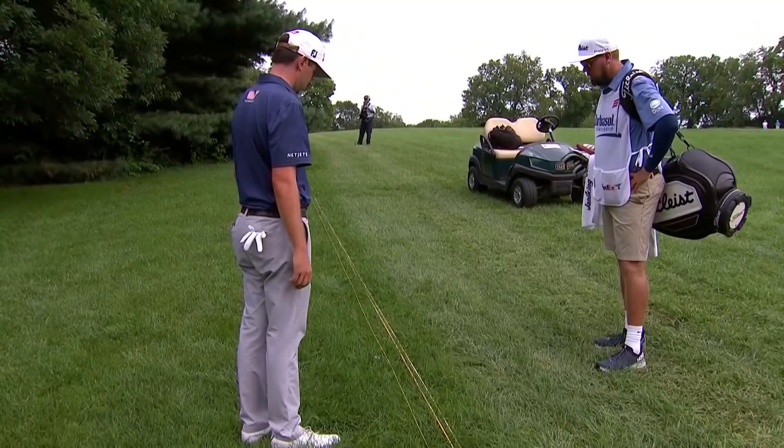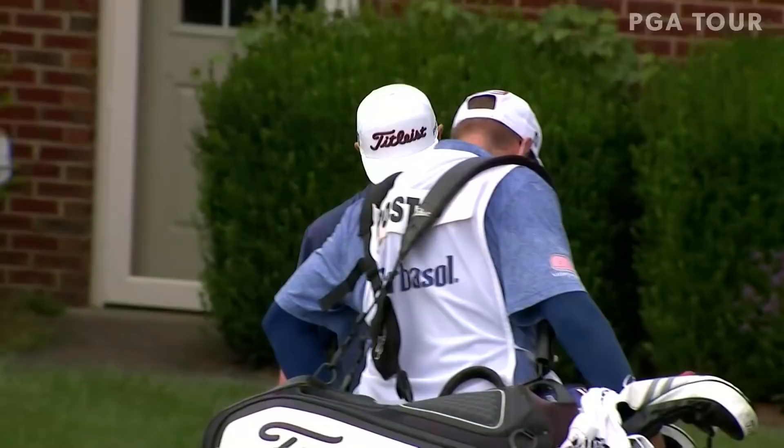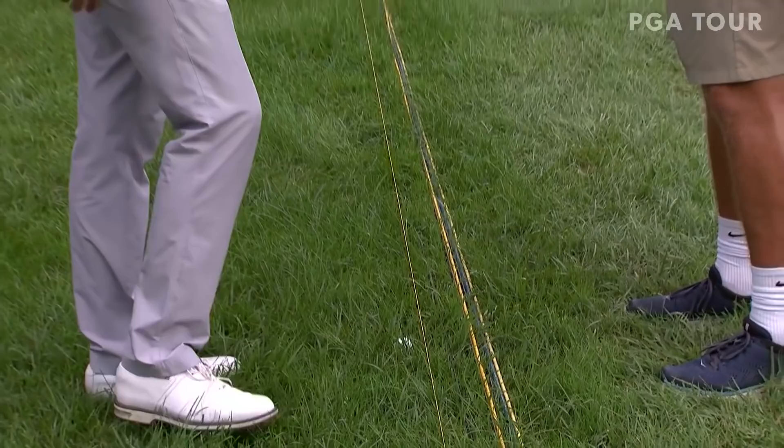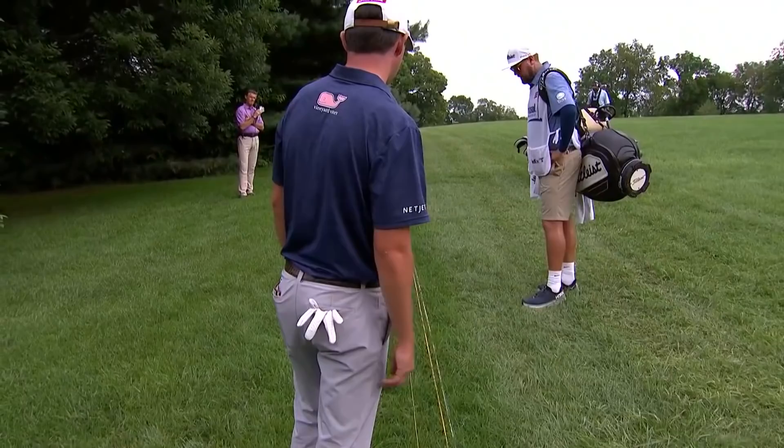They haven't pulled it completely. Any part of the ball has to be touching the line. It's millimeters, really close. It is really close, and any part of the ball that's touching is in bounds. It looks like it might be out, but I don't know if part of it's touching.